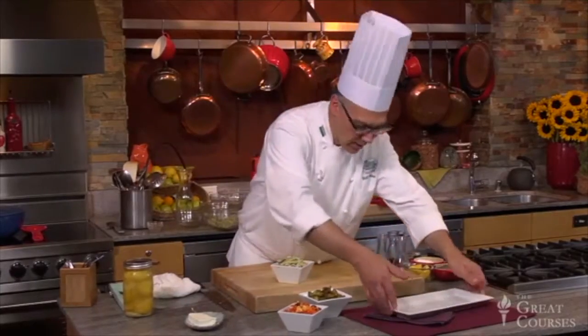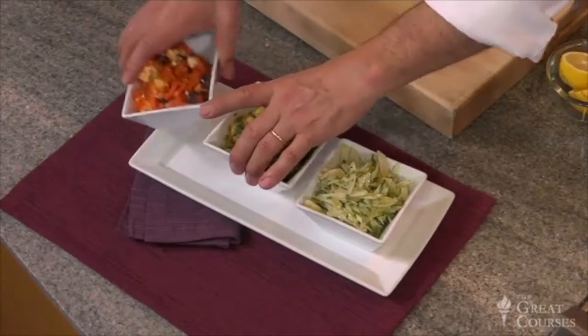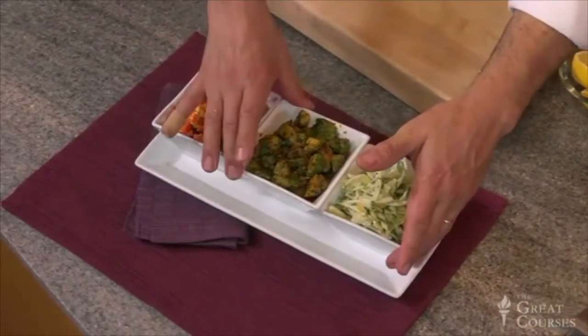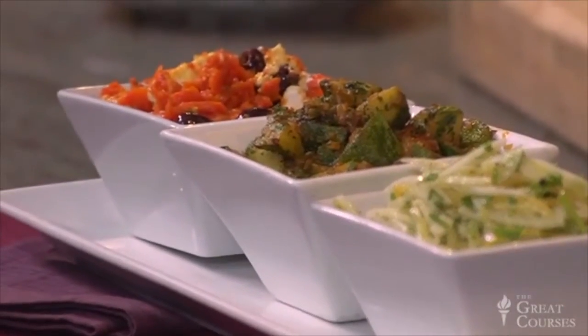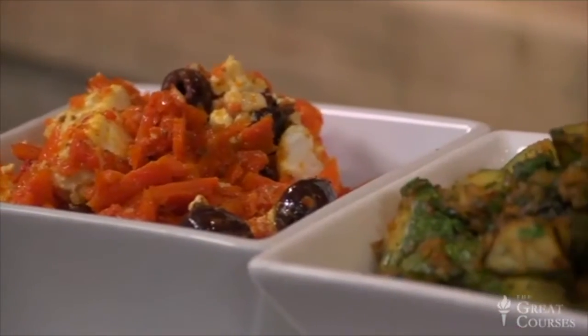Here are our meze. This is a great way to begin a Tunisian meal, and really a traditional way to begin a Tunisian meal. But more than that, this is a healthy way to begin any meal. Look at the amount of vegetable matter that we have added to this meal, and it's only just begun.